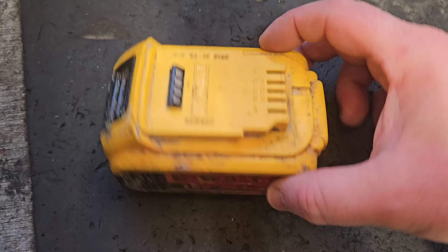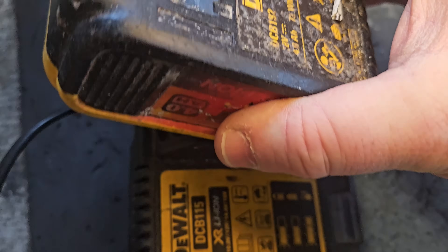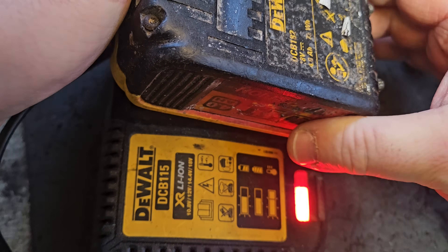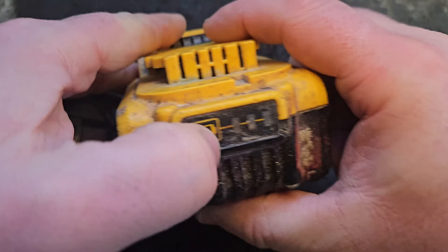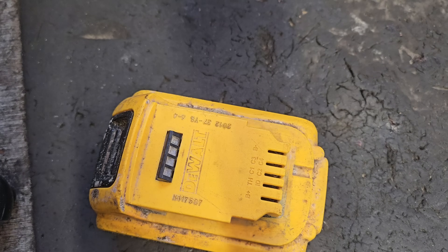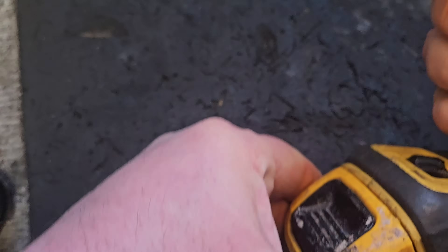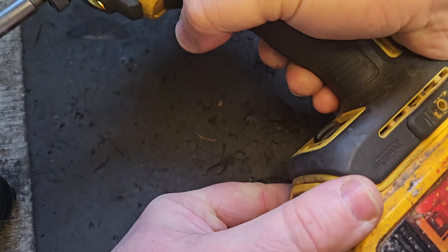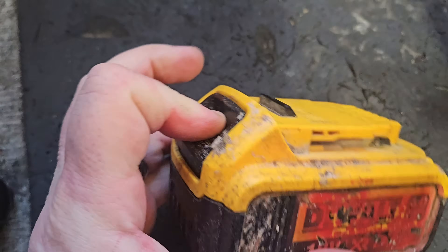So here we are at the bench and we'll just do the usual thing — we'll try the charger first. It's showing a fully charged light even though it's not, and we'll try it on the tool as well just to do the job right. It's cool, it's cool, but then it stops — that's not good.